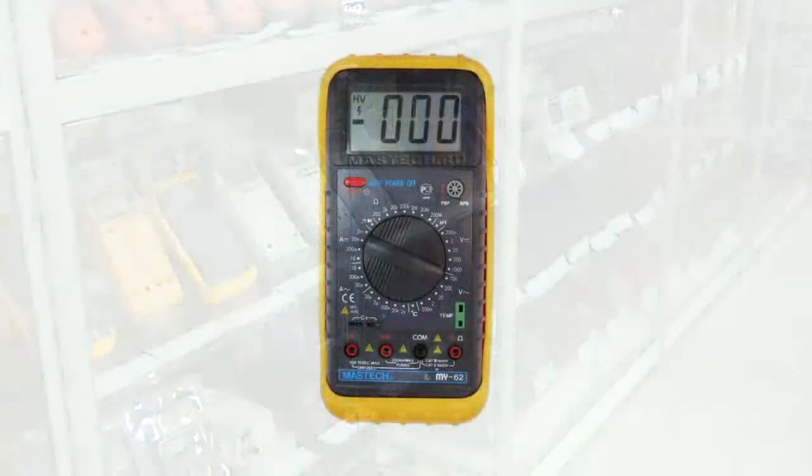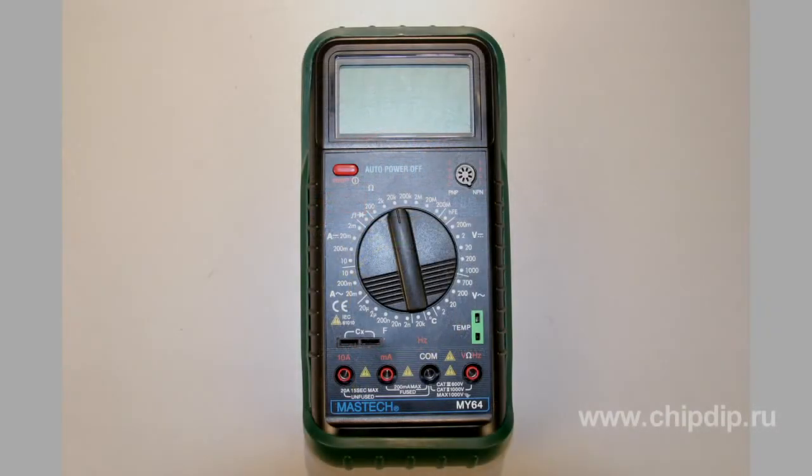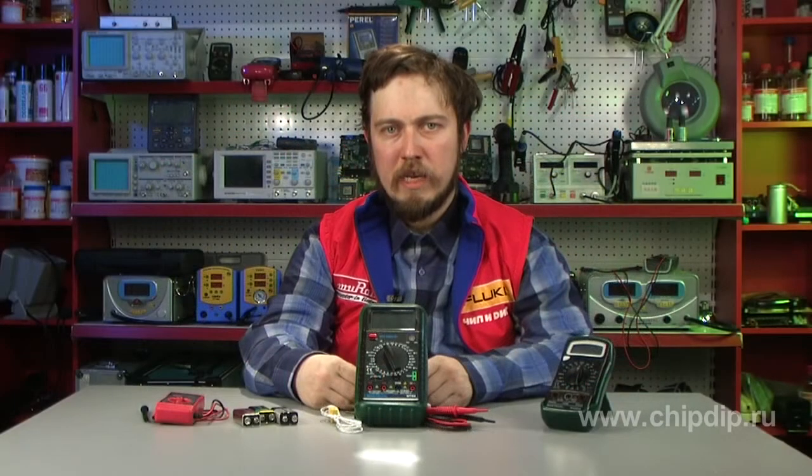There is also a dilemma of choosing between a digital device and a pointer one. Beginners would usually need a universal digital multimeter within the price range of 20–50 US dollars. A high price means that the device would support other more advanced functions, like PC communication, memory, etc., which are not exactly a must if you are just starting.